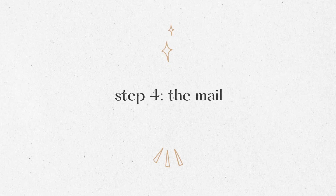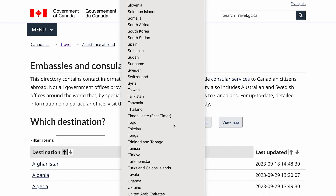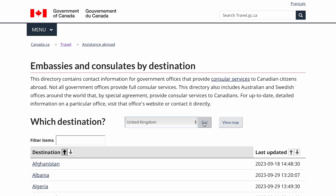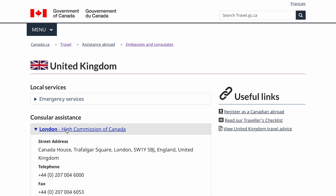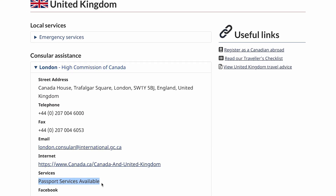Step four — it's time to mail your application to the nearest embassy. Link in the description. You go to the website and it has a list of all the nearby embassies or consulates. For me the closest one was in London. Not all embassies or consulates do passport services, so when you go through the list, it should indicate that they handle passports because not all of them do.